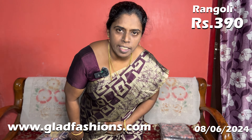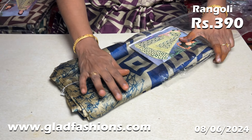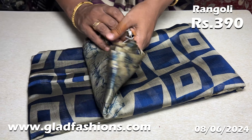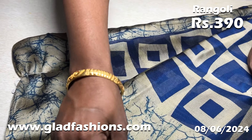The saree is only 390 rupees. It's a great saree. You can use 4 colors — only 4 colors available. You can wash this saree. You can use navy blue with this saree.